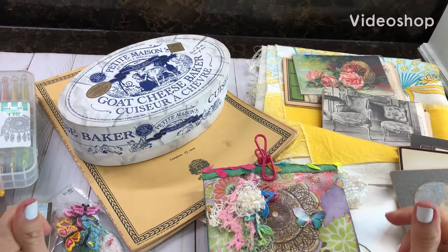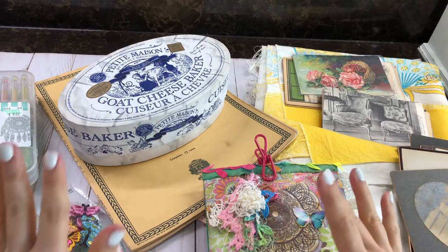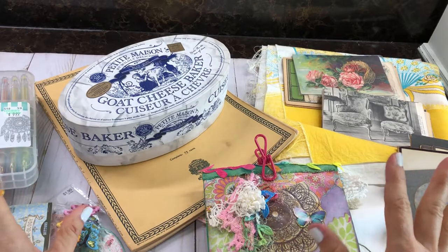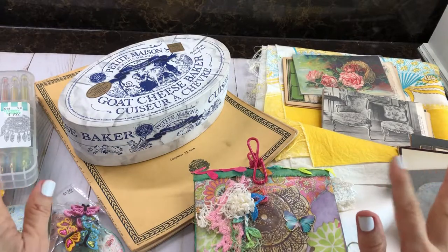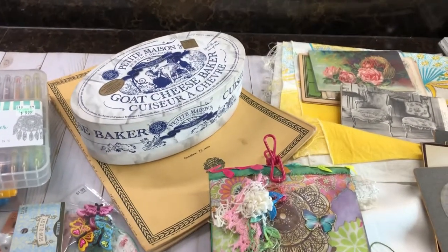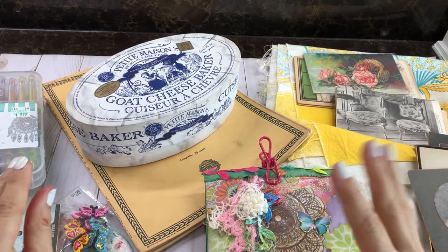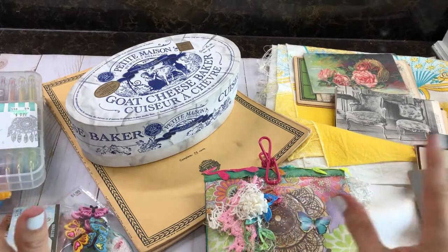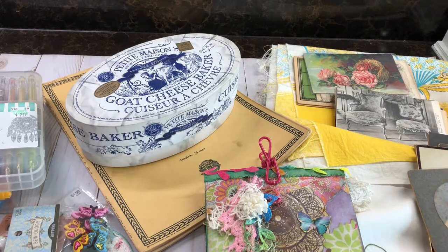Hello everyone, this is Mimi from Mimi's Crafty Shop. I want to share my last vintage resale shopping trip and one last project I did while I was away. I am at home now and so excited — I had a great time on this trip but just to get home and get in your own bed, it's just fabulous.